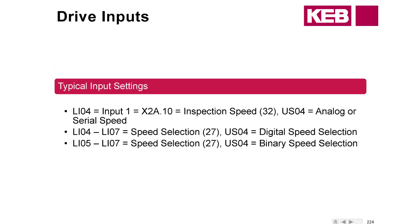Typical input settings: LI04, input number one, usually means inspection speed for analog or serial speed control. Sometimes the controller manufacturer will set that to run on inspection speed, so they'll use the drive for that. For digital and binary, some typical ones are going to be the speed selection. For digital, we need four of the inputs; for binary, we only need three.